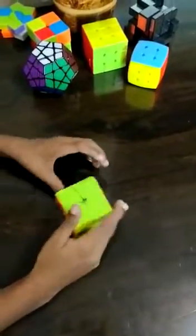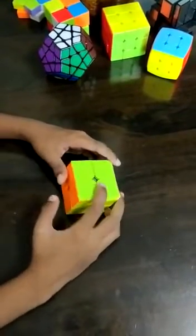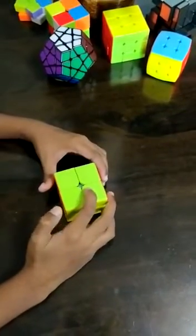Hey guys, I'm going to tell you how to solve a 2x2 Rubik's Cube. So first, we have to learn the moves.